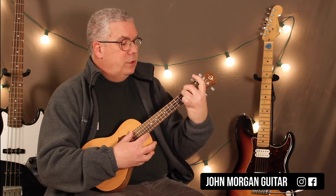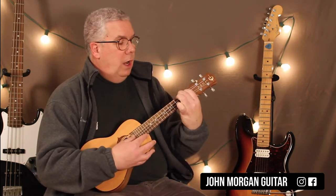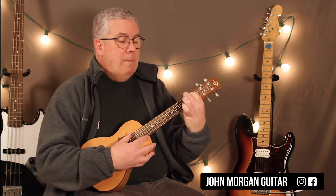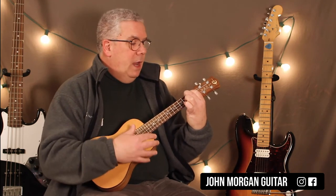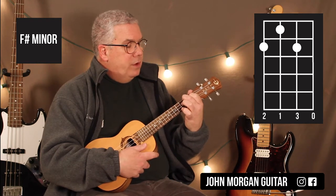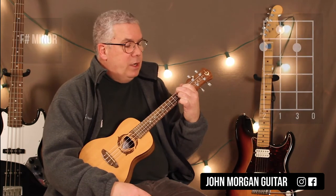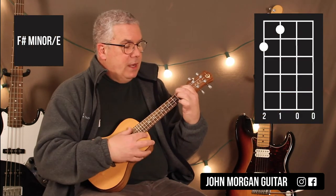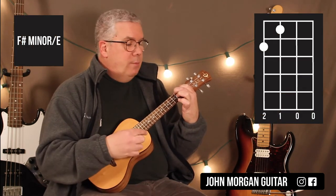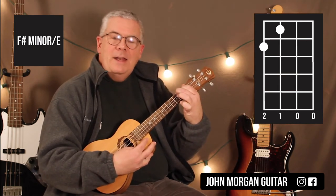Then you could do a 4th string, 3rd string, 1st fret, and then the open first two strings. You could jam your 2nd finger back. Then you need an F sharp minor — 4th string, 2nd fret; 3rd string, 1st fret; 2nd string, 2nd fret; and open 1st string. And then I'm going to just let go of that 2nd string. I'm calling that an F sharp minor with E in the bass — basically I'm just trying to add that E note to the chord. It ends up being an A chord.